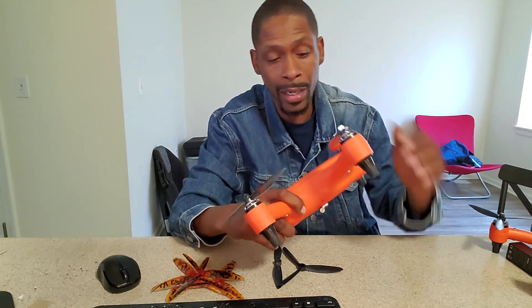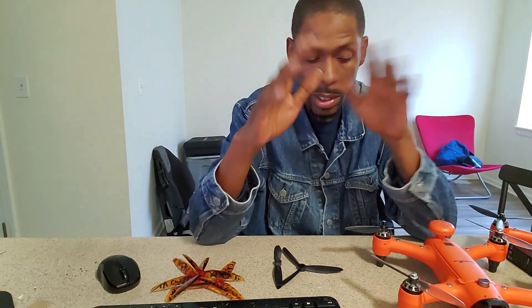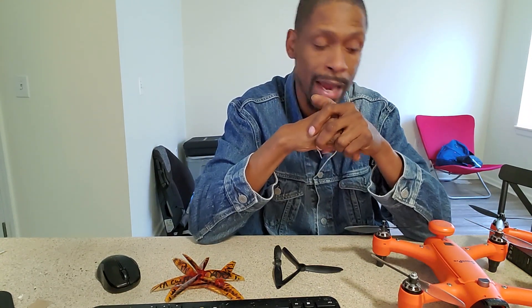The follow me is magnificent — you can control it well. The only thing about the follow me is you can't raise or lower the drone once it's active, so you have to set your height to where you want it before you activate it. That's something I just think you should know.